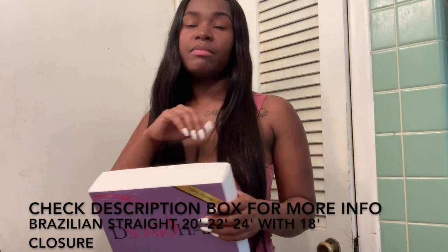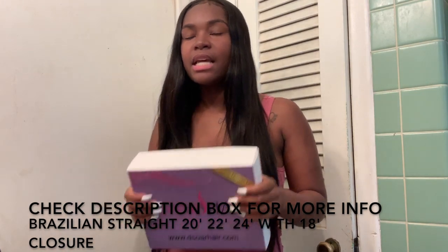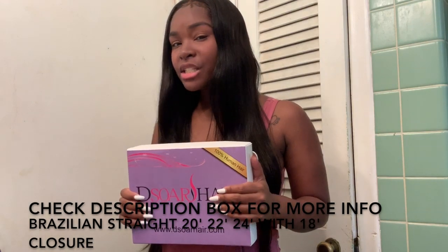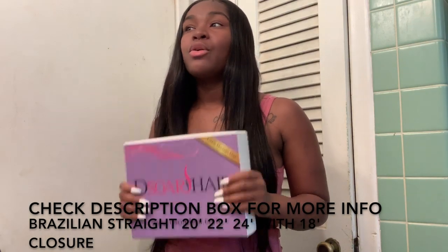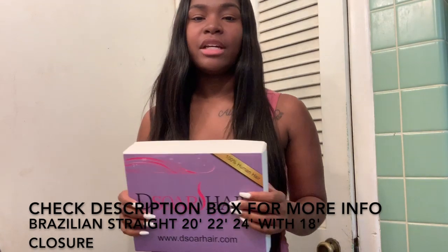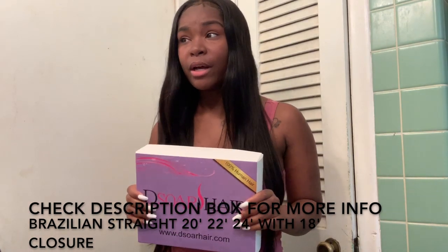The shipping did not take long. It was the minimum, about three to five business days — nothing major. I have not yet tried to dye this hair, so stay tuned for that. Once I dye it, I will give you guys an update on whether this hair takes dye well.